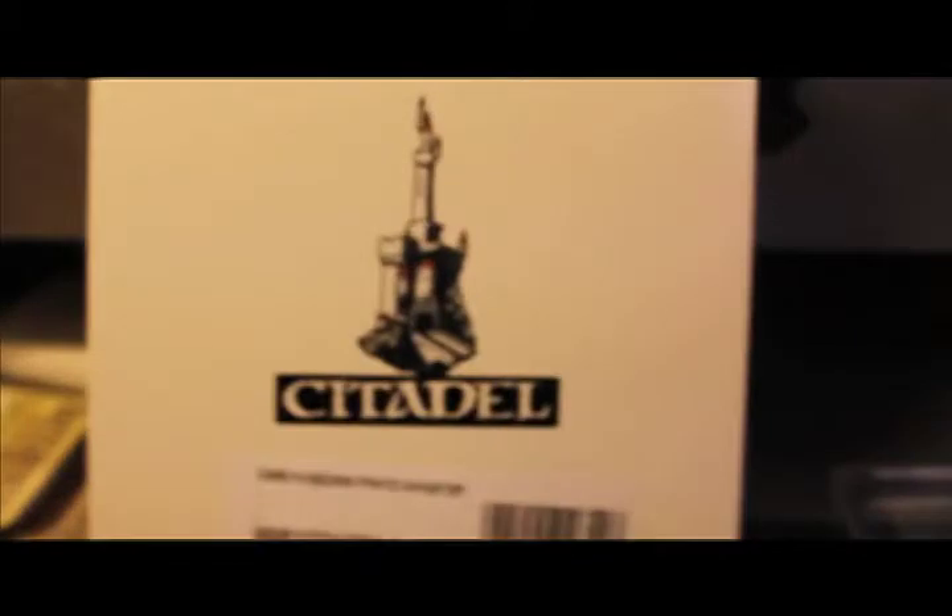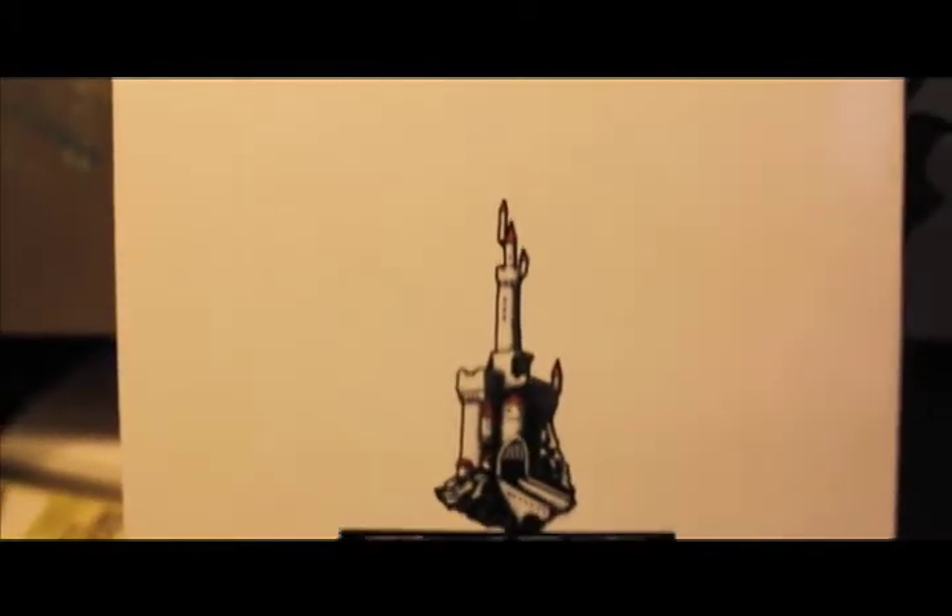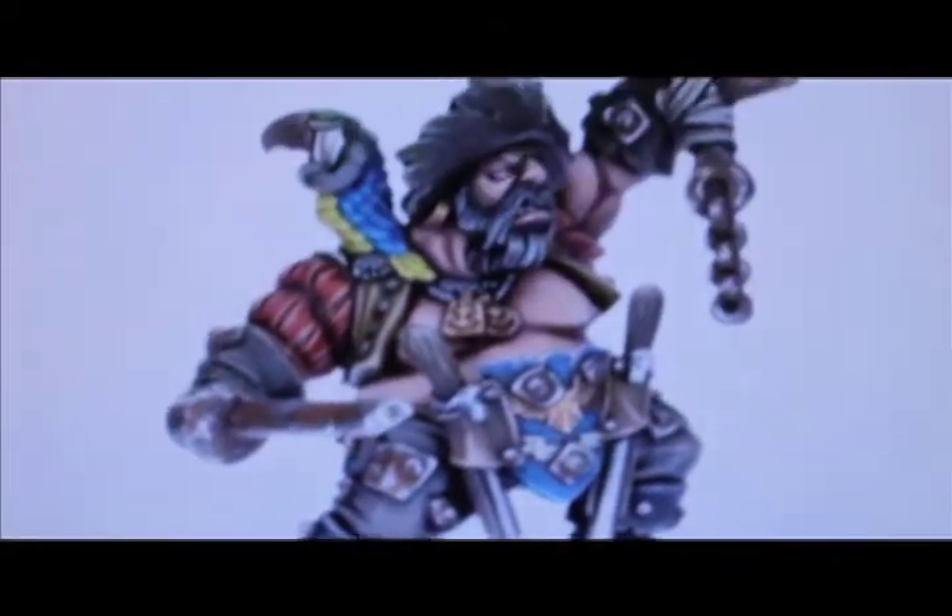It comes in a standard Citadel miniatures mystery box. When it's built up and painted, it should look like this — this is off the Games Workshop website.